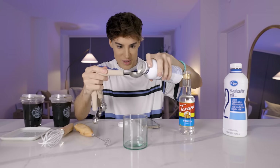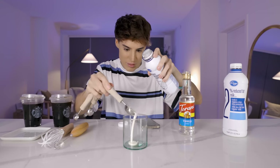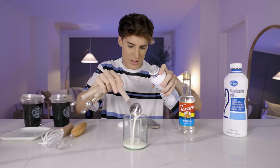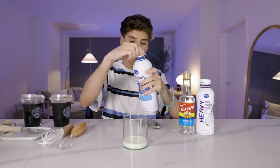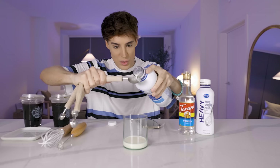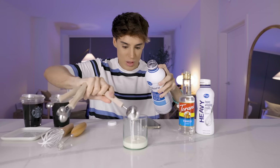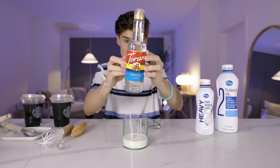We're gonna be very precise here. That would be one, two, and three. I'm assuming this will make about one portion of it. To this we're gonna add two tablespoons of two percent milk. Don't try to switch the ingredients or the measurements — it's not gonna work. So we have to follow this exactly: two tablespoons of the two percent milk.